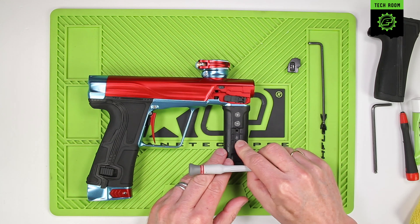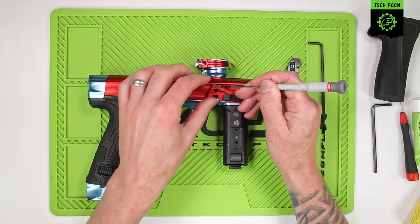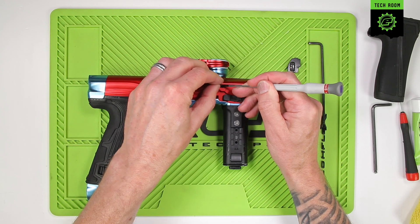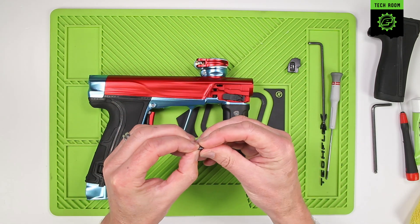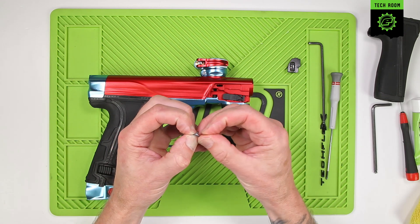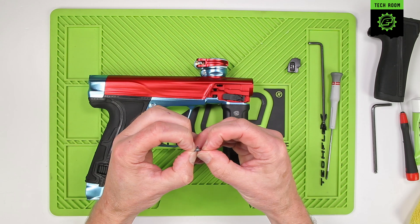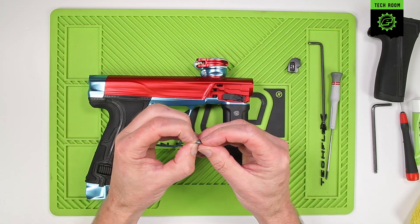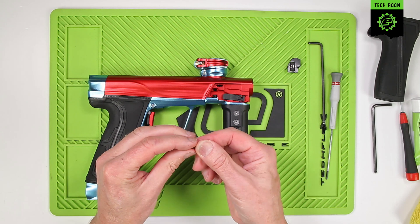To remove and inspect the detent, just use a pick or screwdriver to lift it out. Make sure the detent is nice and springy — it shouldn't deform in any way. Make sure it isn't worn or snapped from the base.